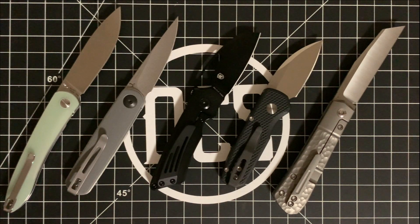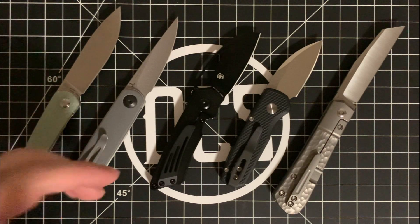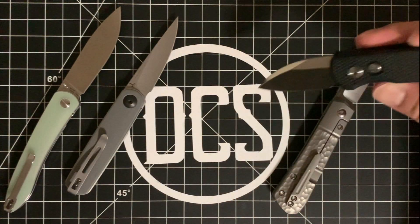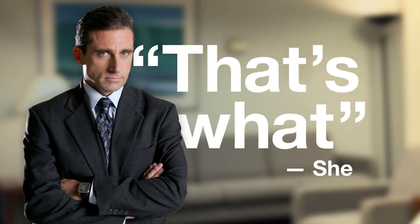Thank you so much for watching all the way through — you truly are part of the DCS crew and you deserve the DCS stamp of approval. Be sure to check out some other videos I'll be posting, including more info on the Lumi and possibly my visit to the ProTec booth. Reach out to me on Instagram at Daily Carry Solutions if you have questions. If you EDC, think of DCS — you guys have been great, see you next time, peace.